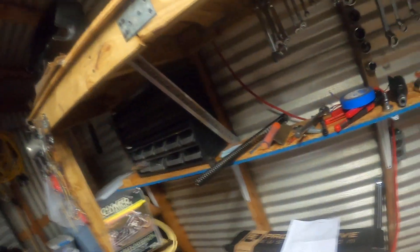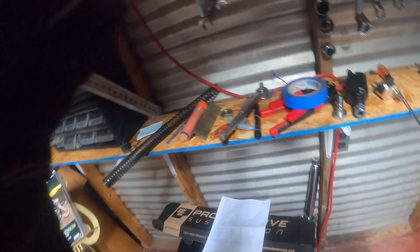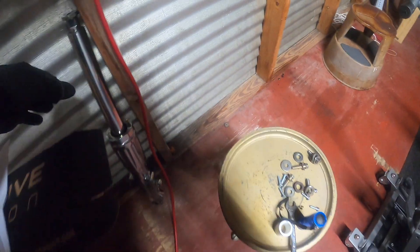Alright people, Big Ed here working on the front end of my 1993 Harley Electric Glide FLHS. I took the legs out — I did this one just a few minutes ago to see how it was going to be. I've never done one before, and let me tell you, that son of a bitch was a bitch.